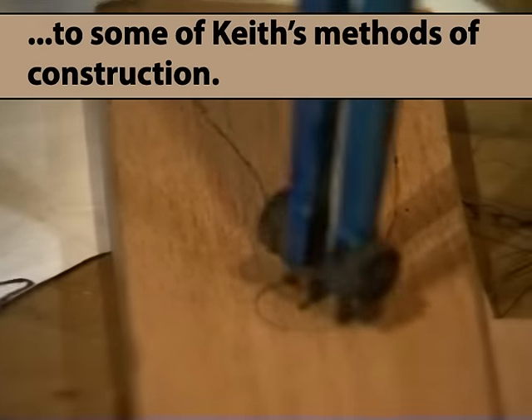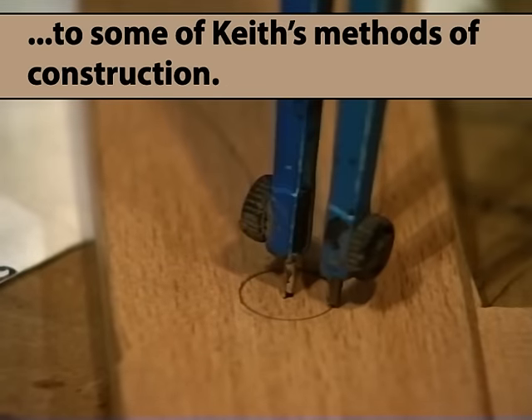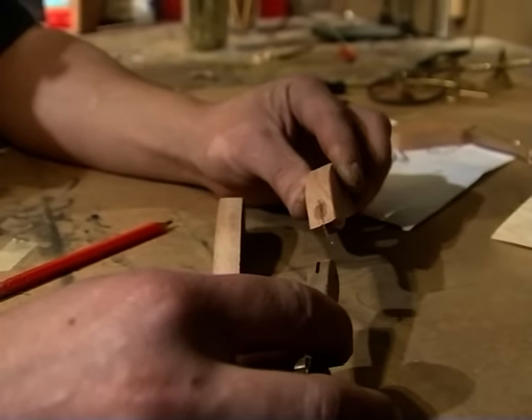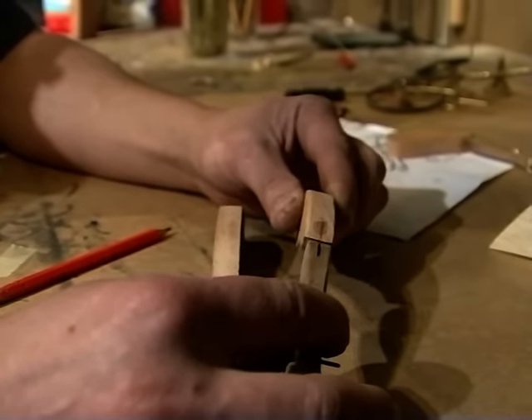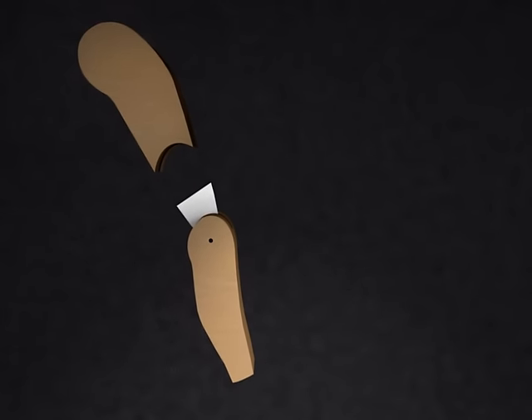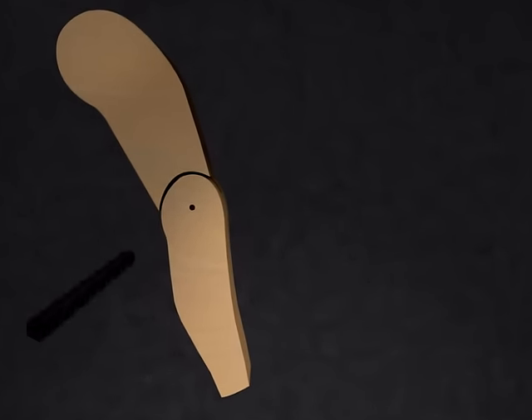Get the right radius and then draw a circle using the point you previously marked. The next thing to do on the legs is to cut two slots for this tin piece to fit into. The next thing I need to do on the knee joint is to drill a hole here.